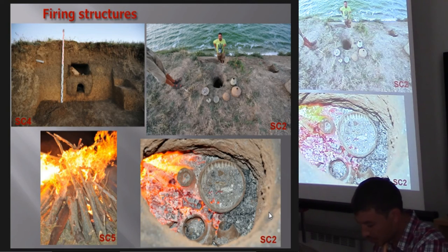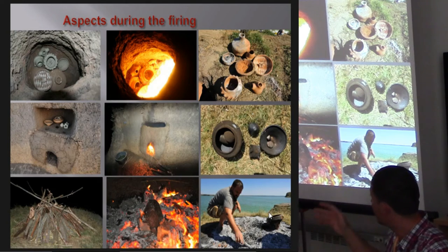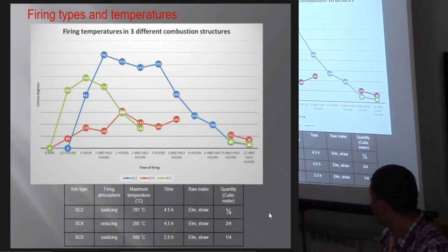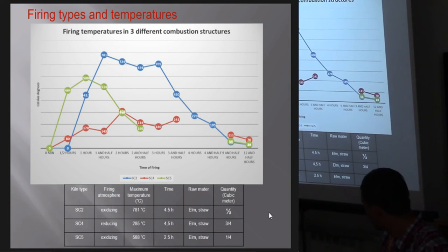Firing took place in several structures — two kilns and one fire pit. The highest average temperature recorded on the pots themselves was 781 degrees Celsius, and the lowest was 285 degrees, also in one of the kilns.